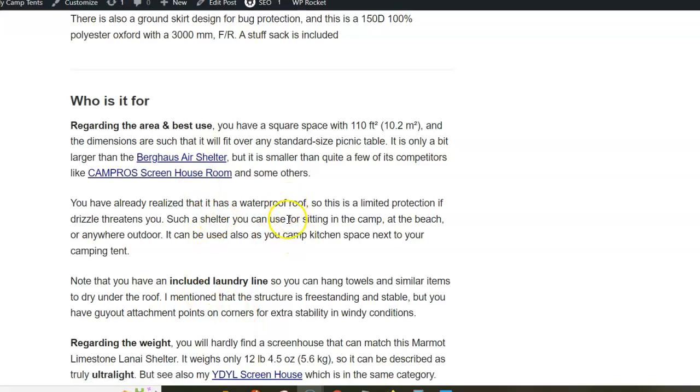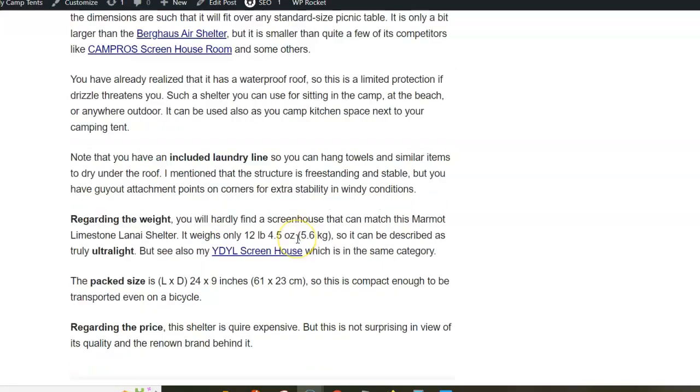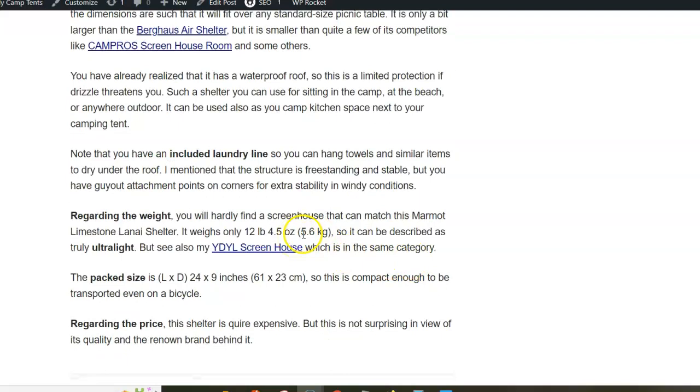You can use this as an annex to your camping tent and use it as a sitting area or for your camp kitchen.